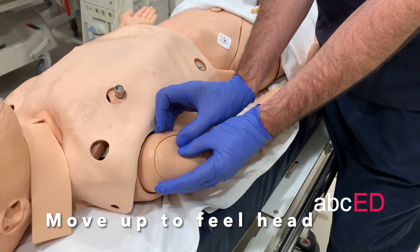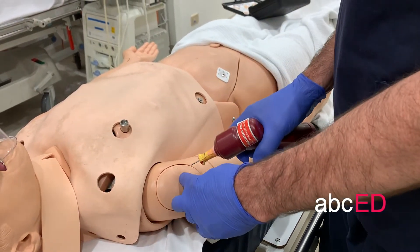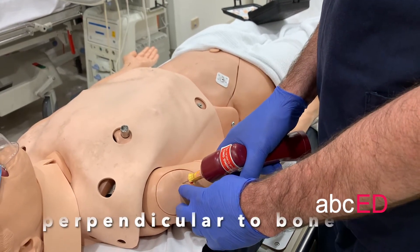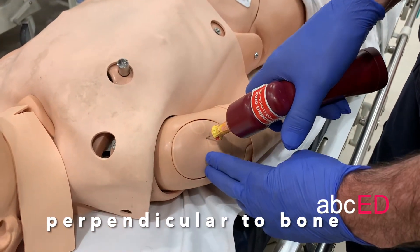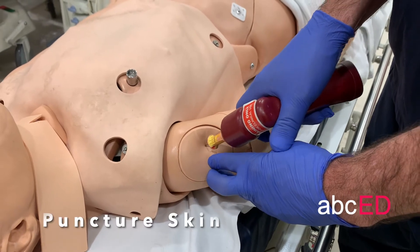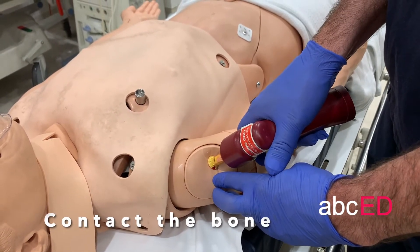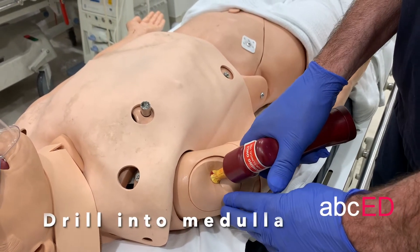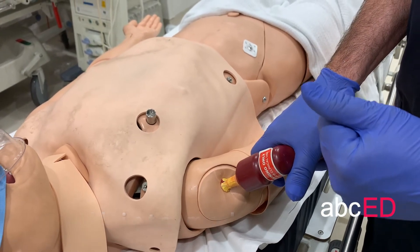That's going to be your puncture site — that's where you need to go. You'll be coming in at a 45-degree angle from the frontal plane, perpendicular to the curvature of the bone. First puncture the skin, then contact the bone, then press the trigger. You'll feel it pop into the medulla and then you know you're in place.